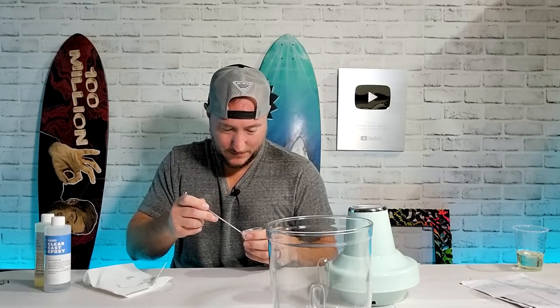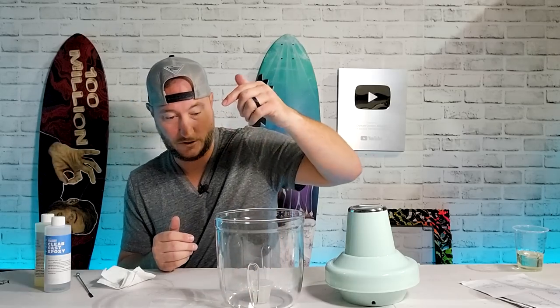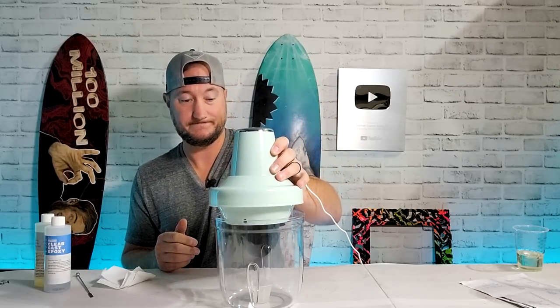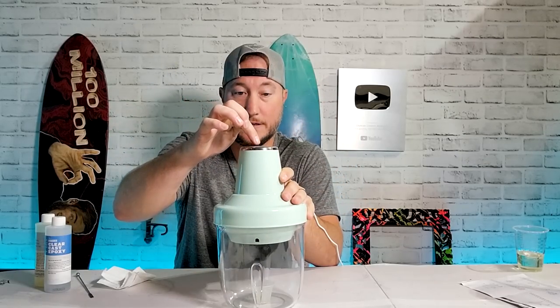I mixed up 10 milliliters of Part A and 10 milliliters of Part B. If you want to see my full epoxy process, there'll be a card at the end of the video. But I actually did a pretty horrible job mixing — there's tons of bubbles in here and that was not on purpose. It's because usually I heat up my epoxy before, but my heater's on the fritz. So we mixed it and put it in here. There's a dog going crazy outside.